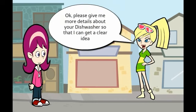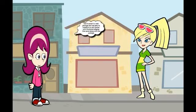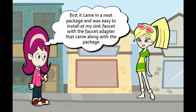Please give me more details about your dishwasher so that I can get a clear idea. First, it came in a neat package and was easy to install at my sink faucet with the faucet adapter that came along with the package.